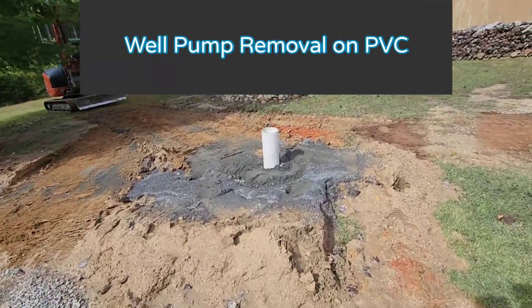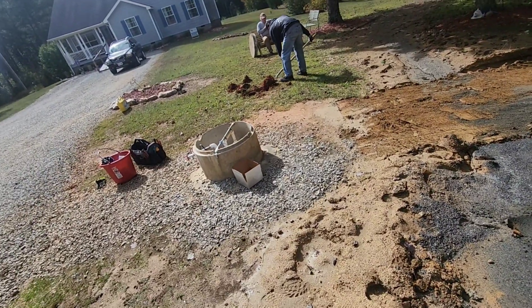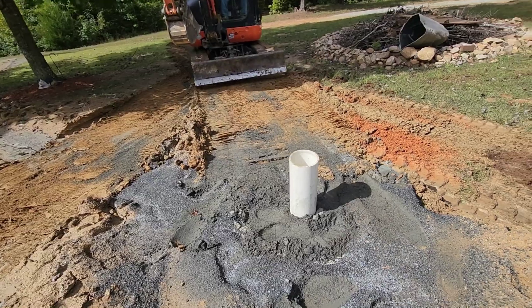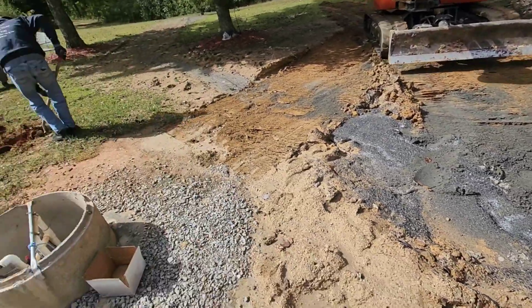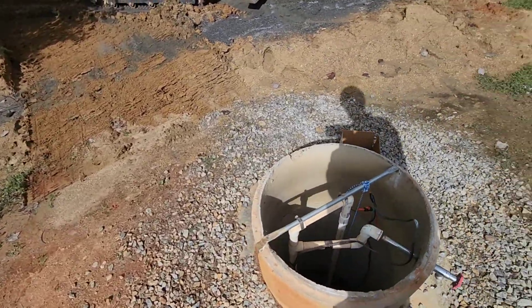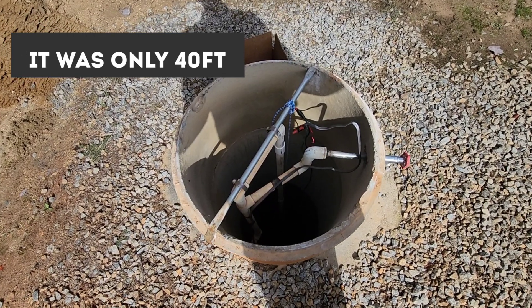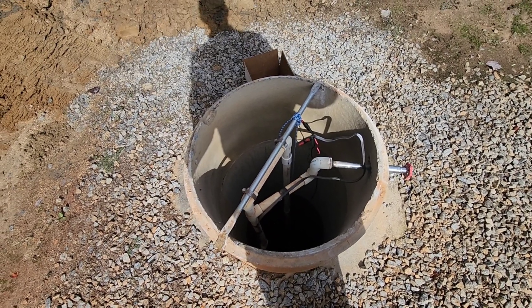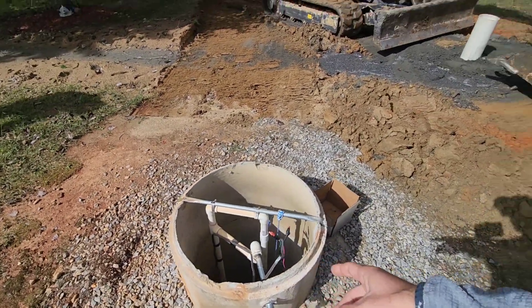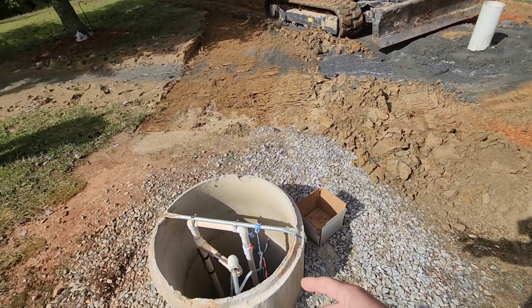A few weeks ago we came here and drilled this well, about 10 to 12 feet away from a bored well. That well is 345 feet and makes around 50 gallons a minute — we hit a large vein of water down deep. The reason we drilled the new well is because this one is around 50 to 60 feet deep and they can run it dry; it just doesn't fill up fast enough. This is a bored well, done with a boring machine.